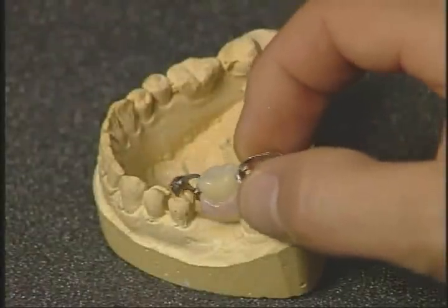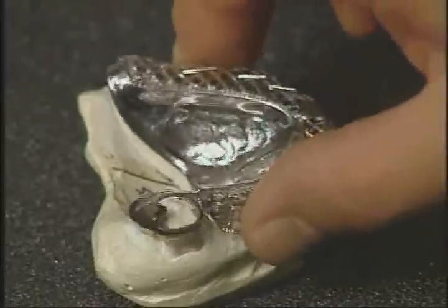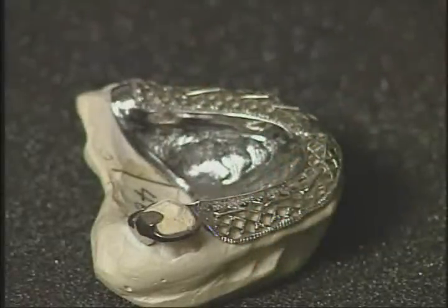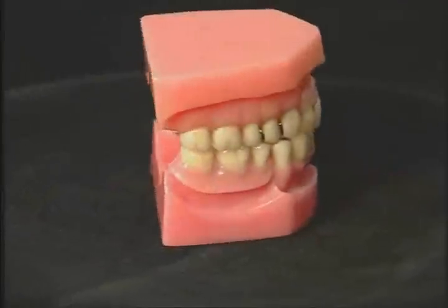Whether you are replacing only one tooth or only one tooth is remaining, the Equipoise partial denture system is the proven choice. If you want what's best for your patient's mouth, insist on nothing less than an Equipoise removable partial denture.